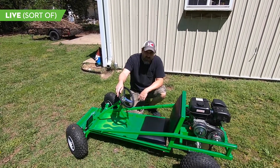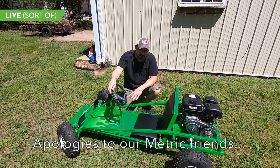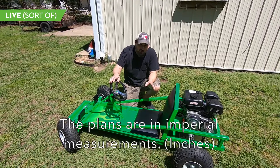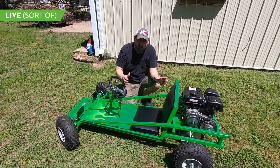The plans are done, finally. I know there's been some people asking for them. First thing you should know is that they're not necessarily a step-by-step guide all the way through building a go-kart. It's pretty much just the frame, all the dimensions, the cut list, the angles.